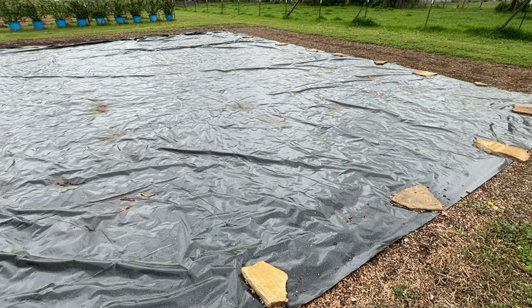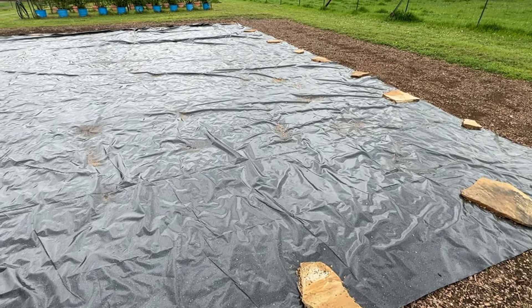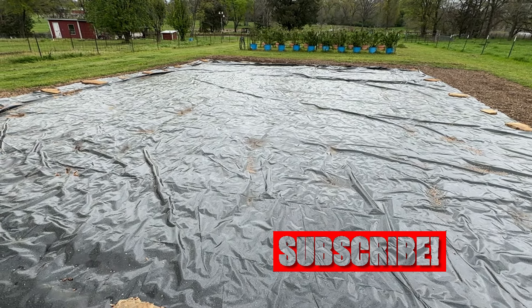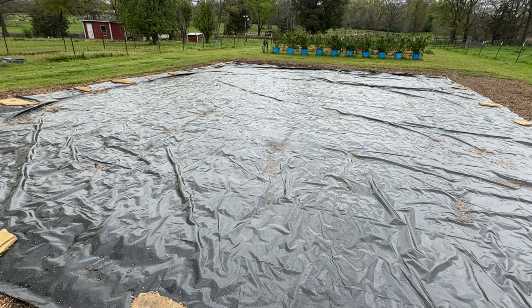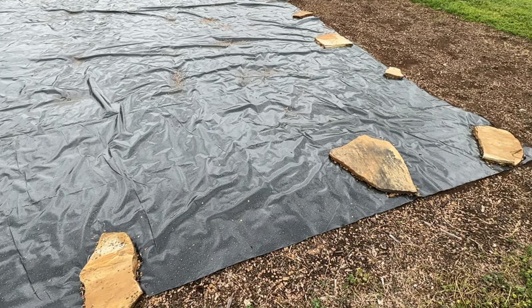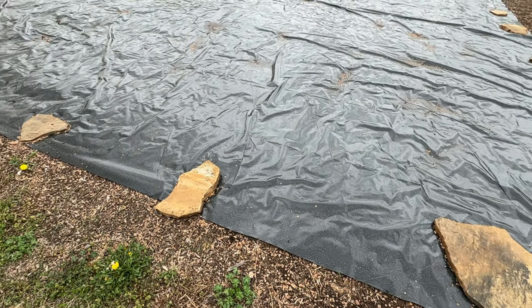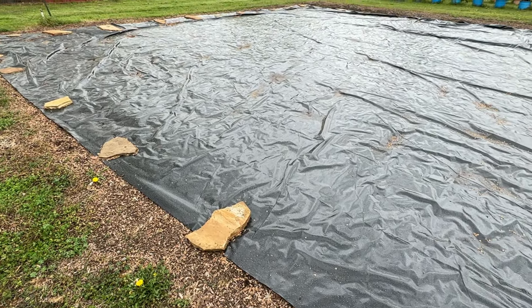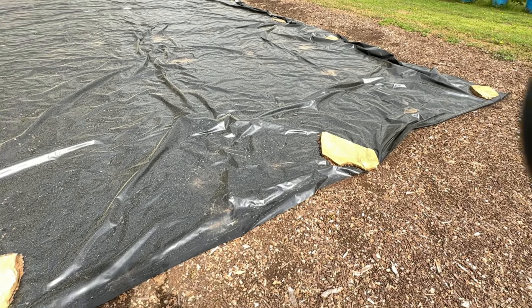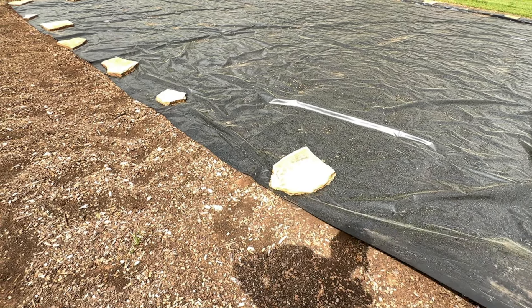This is a six mil tarp that Hoss Tools has. It's a silage tarp. People use them for a lot of different things — they'll cover their silage when storing it to keep the rain and stuff off. Pretty doggone thick. They send a bunch of sandbags with it. I don't have sand — if I made sandbags, it would be clay bags. I didn't really think I wanted to make some clay bags. Do I like the tarp? I really do. But you better make sure you're holding it down.